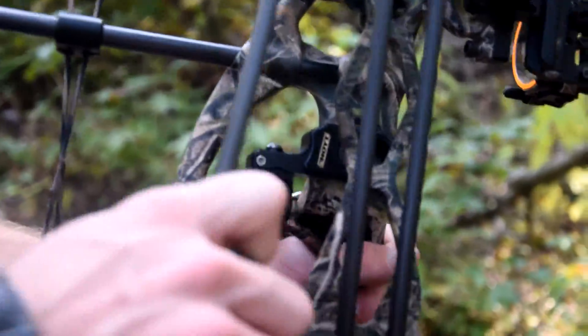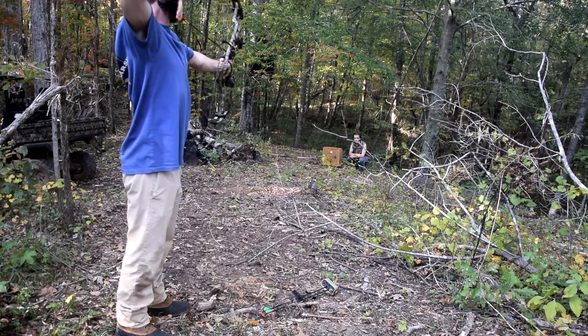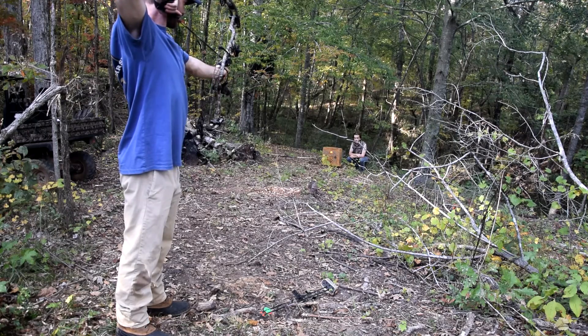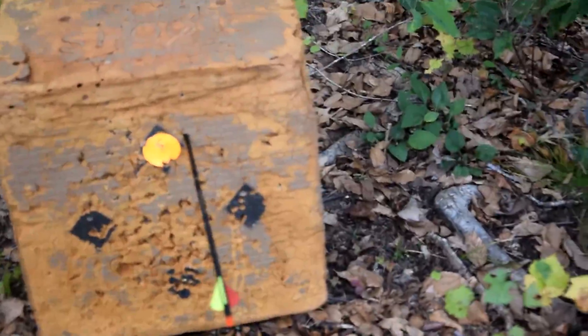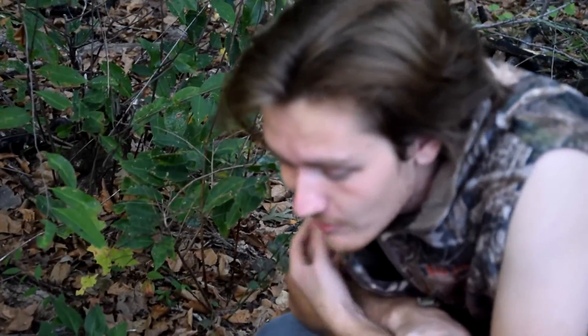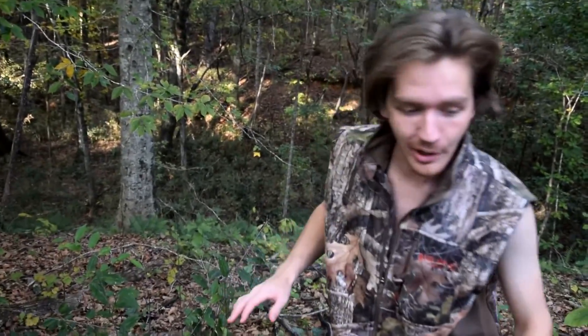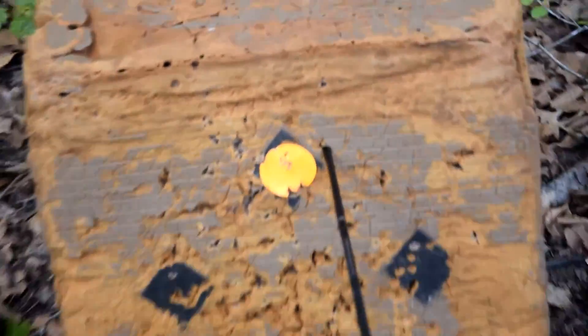You want to shoot it? All right. Pretty good. I don't know if you was aiming for that little dot but he's real close. I mean I would have hit it for you, but I mean this ain't about being perfect, this is about being all right. If it was about being perfect I wouldn't even let you shoot. They know it, I know it, you know it. The dogs know it.